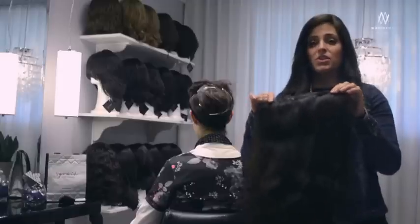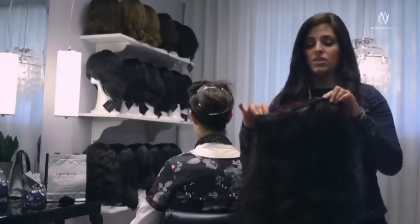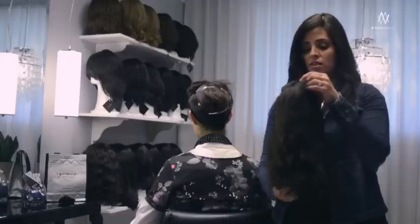Before you put on your wonder wig, brush out all the hair and take out all the tangles. We're not going to brush this one because it's curly — we don't want it to become a big frizz ball. The straight ones you brush right before you put it on, and the curly ones you brush after you wash it when it's still wet, then just let it air dry.